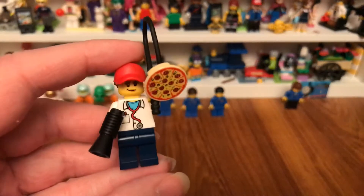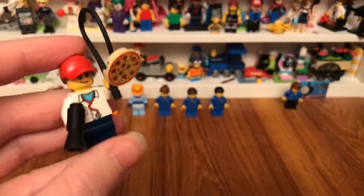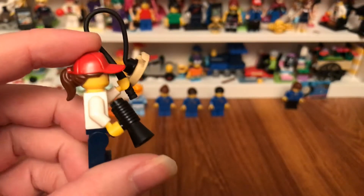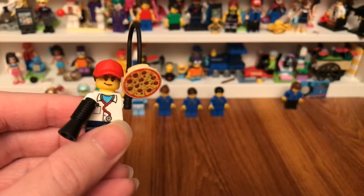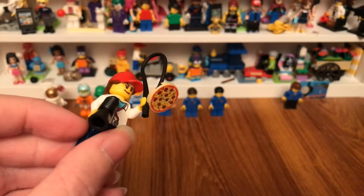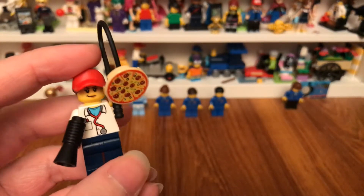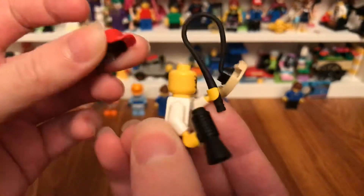So here's the female doctor. You see she wears her red cap and she holds a slew with a pizza on it and a megaphone in the other hand. I bet she can give those people some training lessons.